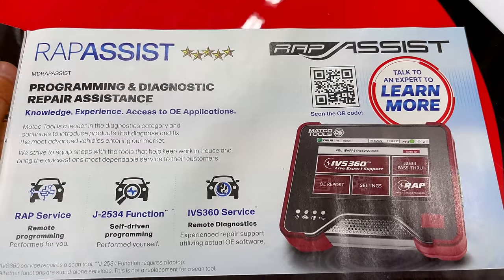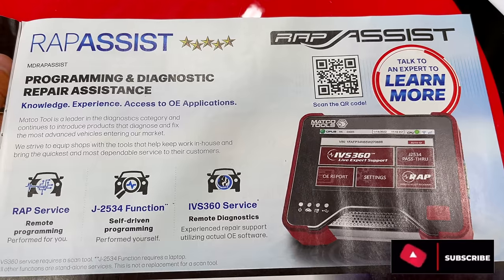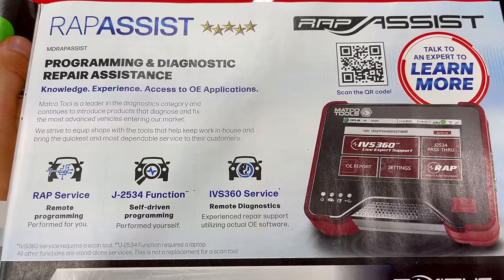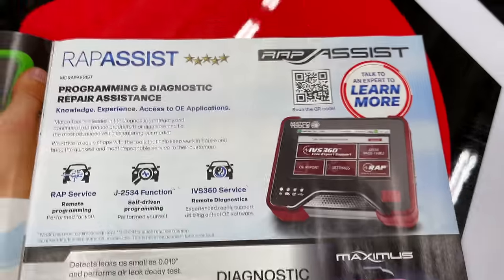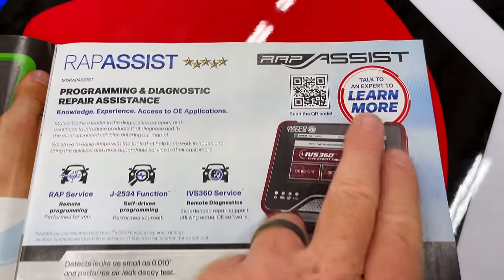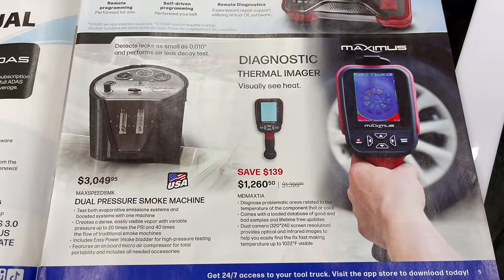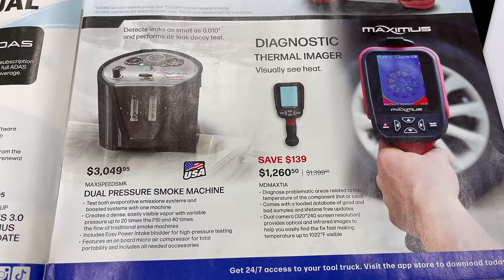Up here we have the Wrap Assist — Programming and Diagnostic Repair Assistance. It works with some OEM applications, remote diagnostics, self-driving program, and remote programming, so you can work on your customer's vehicle where you'd normally be locked out. There's no price listed — you can scan the QR code to learn more. They also have a thermal imager for $1,260.50 and a dual pressure smoke machine for $3,049.95.